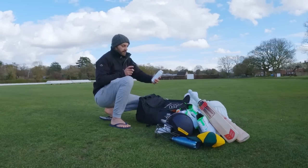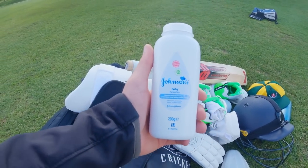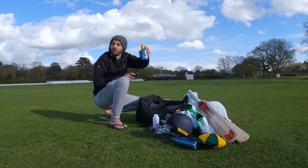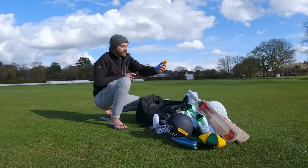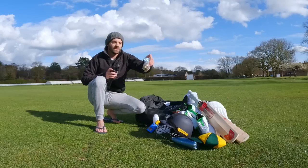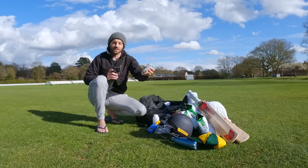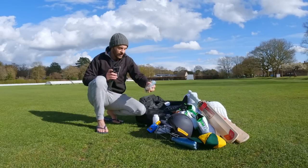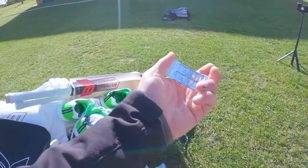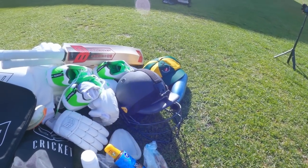I also have a few other things: some talcum powder for a bit of chafe on those sweaty days, a few extra spikes, and sun cream — guys, sun cream is always important even in the UK. I keep a bag of nuts in here too. As I've mentioned in some of my videos I really get hangry — when I'm hungry my concentration goes, so having a bit of extra food is always important. I also suffer from hay fever, so a few hay fever tablets to make sure I'm not sneezing and can see the ball.